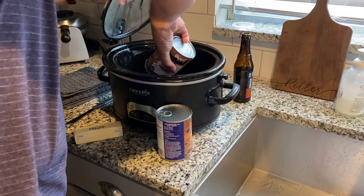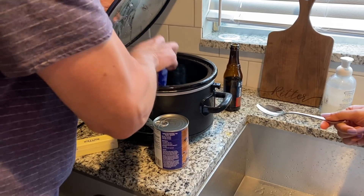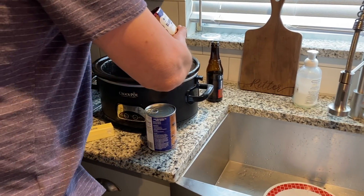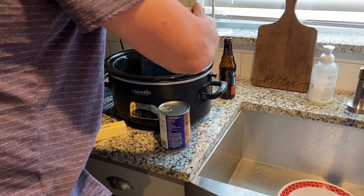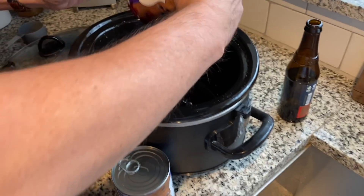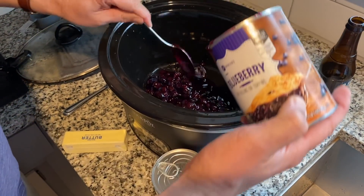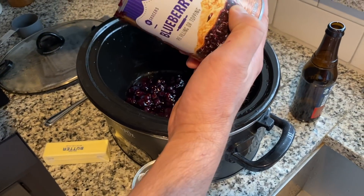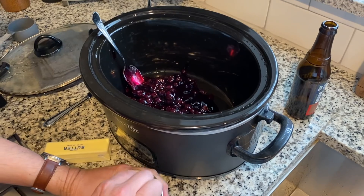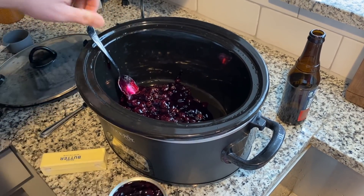I just need to get this pie filling out and dump it in. It's kind of like an upside-down cake.